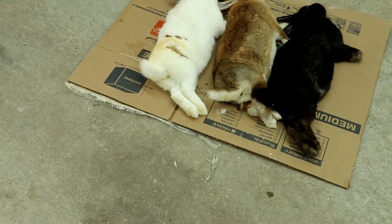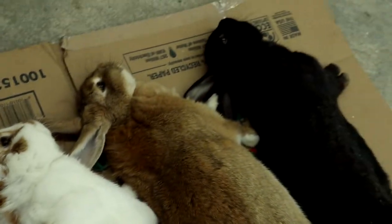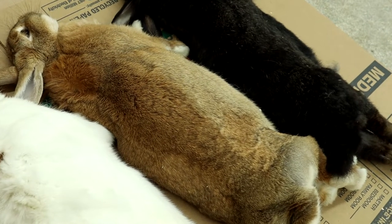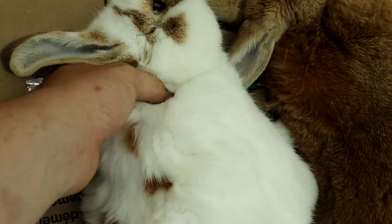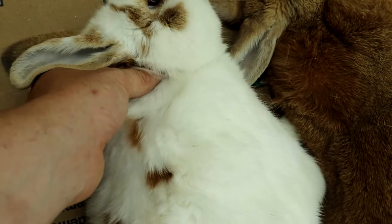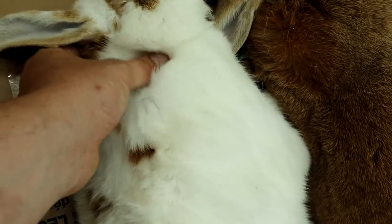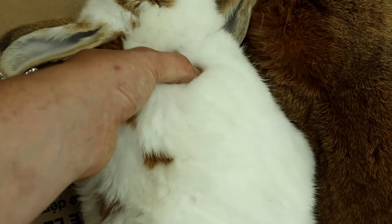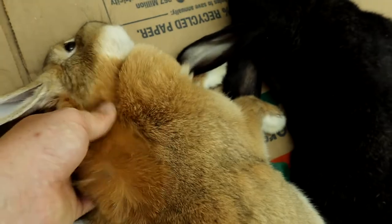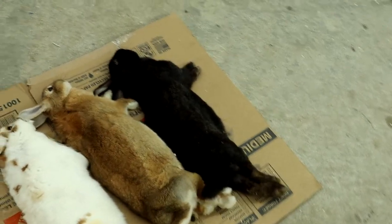Alrighty folks, we've dispatched them — make sure they are good. They will kick a little bit because it's just their nerves. To confirm that you did it right, feel right behind the head — there will be a gap. You won't feel a spine there because you've separated it from the head. When you do skin it, there will be quite a bit of bloodshot and bruising right there, especially if the shoulders were involved, but it'll be fine — no big deal. If you feel right there on every single one, there'll be nothing. That's how you confirm you did a good thorough clean one.